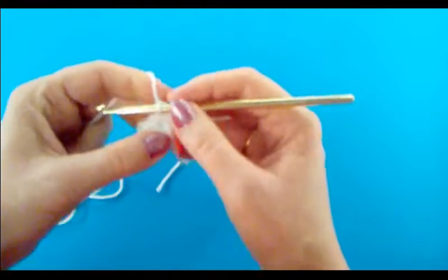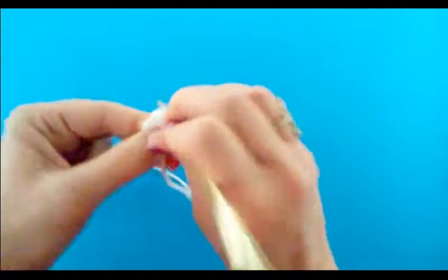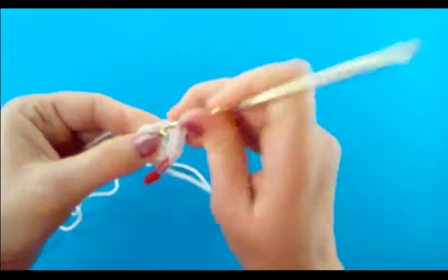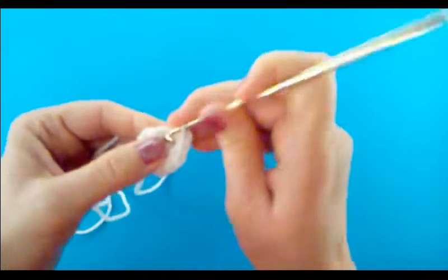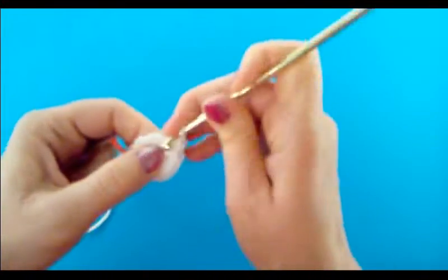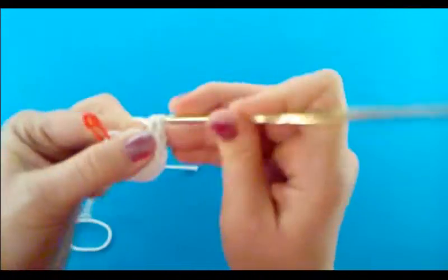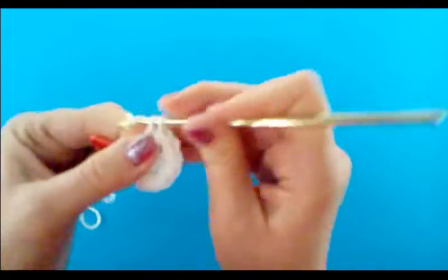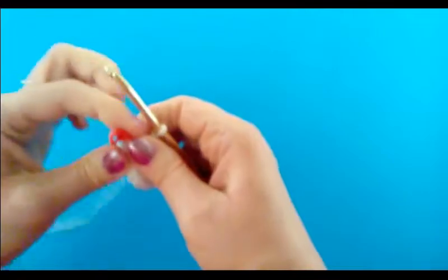I'm going to do two single crochets into that first stitch. We're working in the round, so I don't want to lose track of where I started — I'm going to put a stitch marker into that first stitch. So that stitch had two single crochets. The next one will also have two single crochets, then two into the next. We're doing two single crochets in every single stitch for this round. When you're done with round two, you will have twelve single crochets.